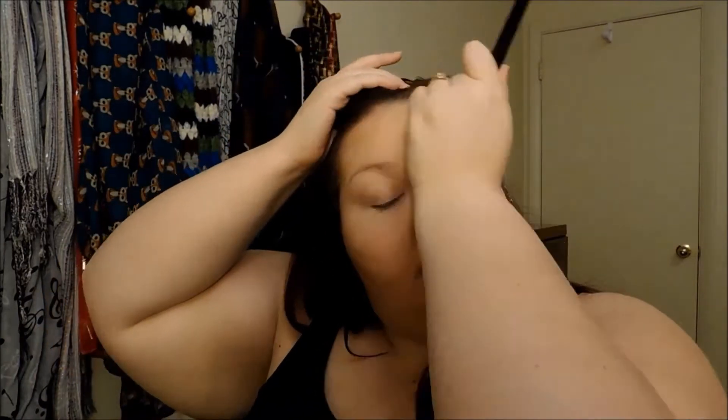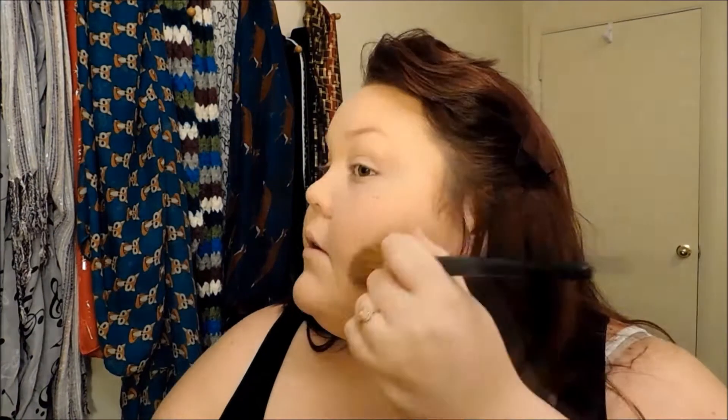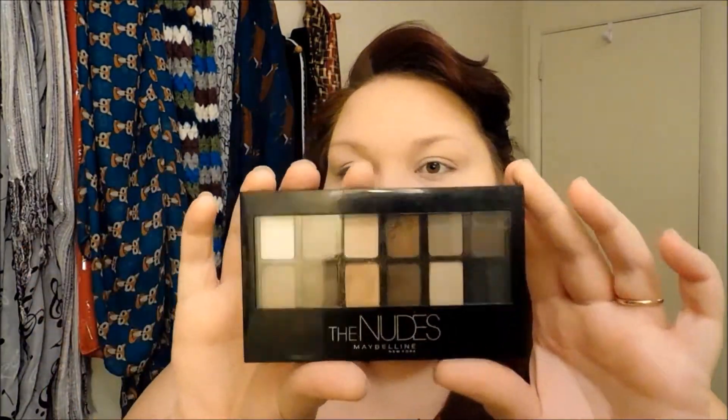Then we're going to take this Wet n Wild bronzer in the color Ticket to Brazil — this will set our contour. I love this bronzer; I used it on my wedding day. We're going to take an angled brush that's not super fluffy and dense — it's pretty light — because we don't want super heavy coverage with this bronzer. I'm fairly pale so nobody wants to look orange.